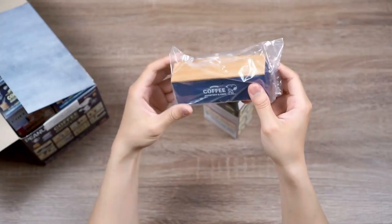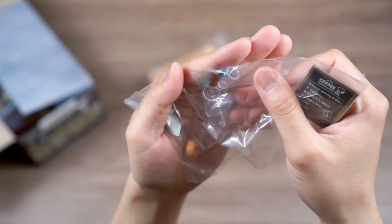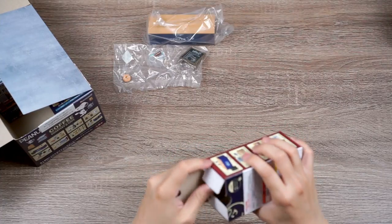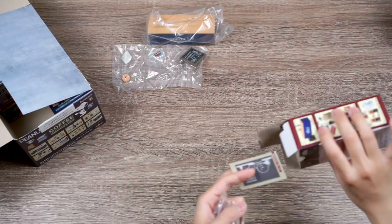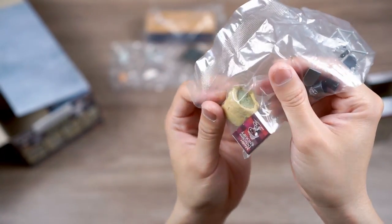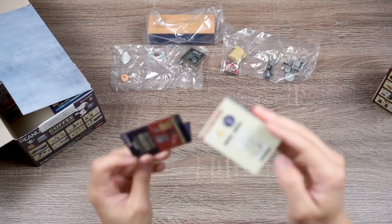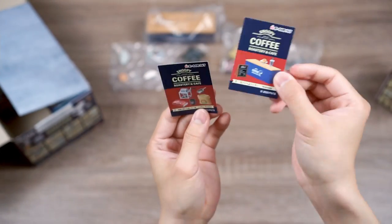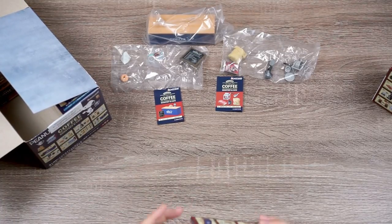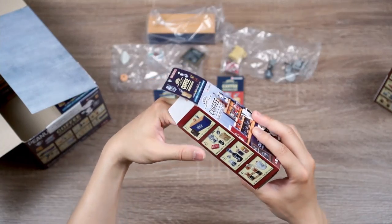So this looks like the welcome table set. It's got a little donut, what looks like a takeout iced drink, and a little menu. Next we have the roaster set — a menu roaster, a little bean shovel, a bag of raw cherries, and a little book that looks like a Master Detective Snoopy book. I also noticed that each box comes with a little card telling you what the sets are and a little cutout to decorate the shop.